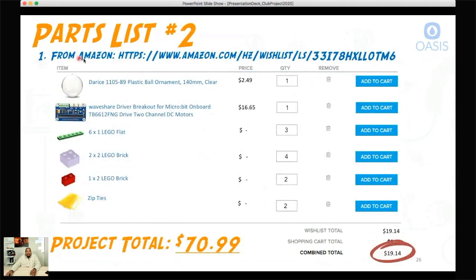The next place we got things from was Amazon. We need our plastic shell — it's really just like a ball ornament. If you've ever seen people make their own ornaments for Christmas, or a bath bomb mold — that's what we decided to use as our plastic shell. We also need this thing called a motor driver. This is what our micro:bit plugs into so that it can drive or move the motors. That's $16, and you can get a plastic shell for about $2. Everything from Amazon comes to about $19.14.